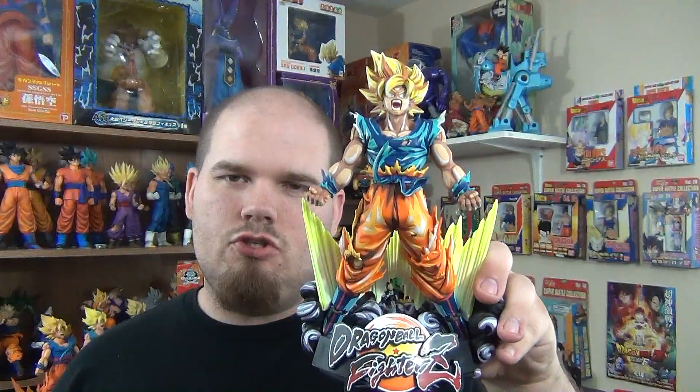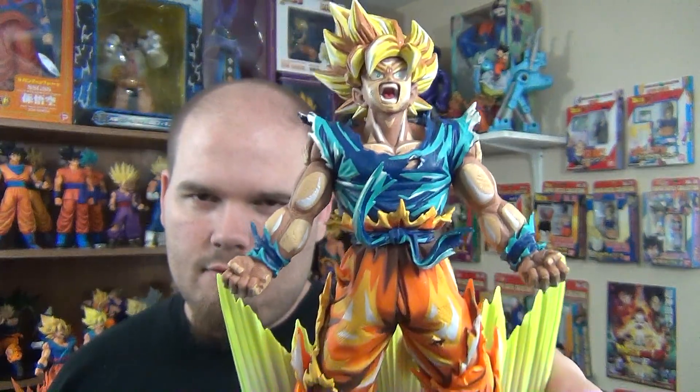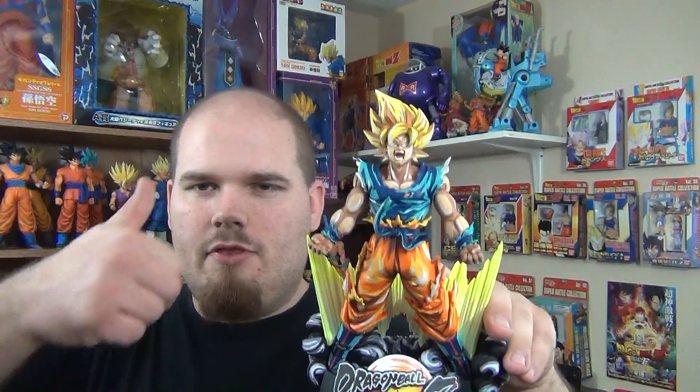If you got the Collector's Edition of Dragon Ball FighterZ, let me know what your thoughts are on this figure. Do you like it? If not, let me know why. Let me know what you think about the game. If you enjoyed this review, go ahead and give me a thumbs up. Thank you for watching, and have a nice day. Peace out, guys!